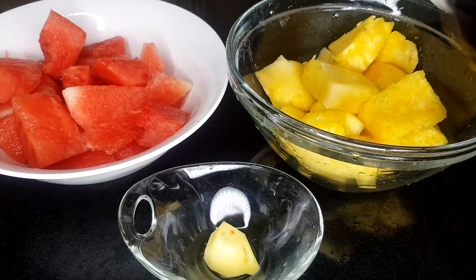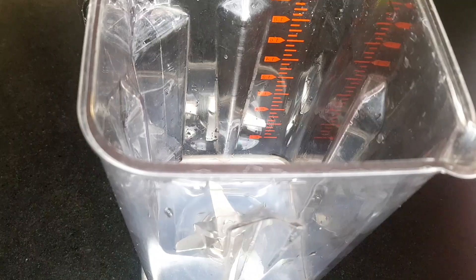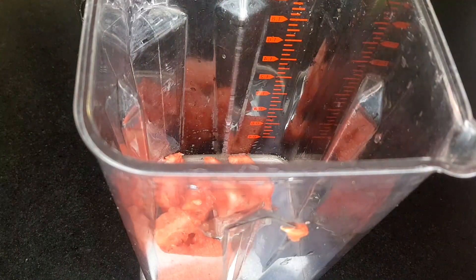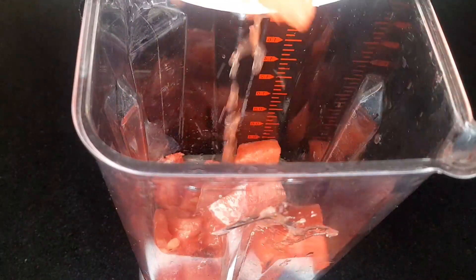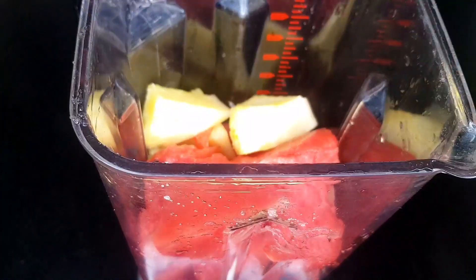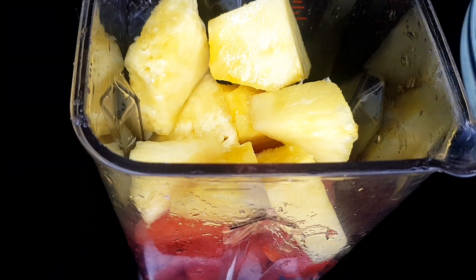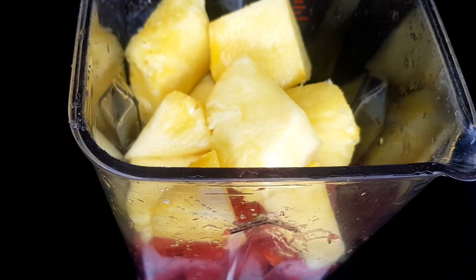I started by pouring the watermelon inside the blender, because watermelon has a lot of water, so it's going to be good for the machine to start. Then I added the penipo. I used a blender — I could have used a juicer, but I want it to be very simple for everybody to do at the comfort of your kitchen.